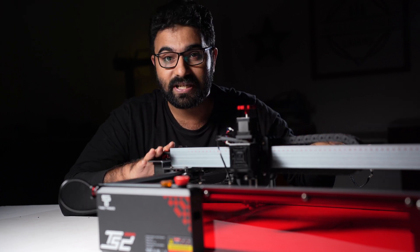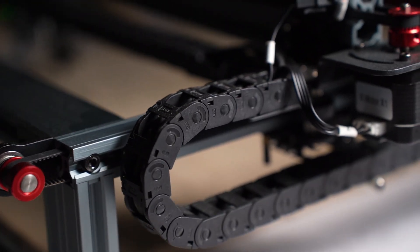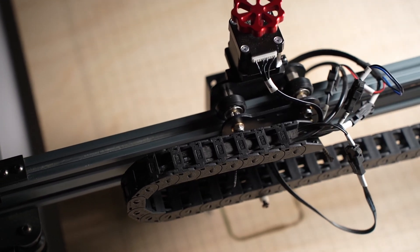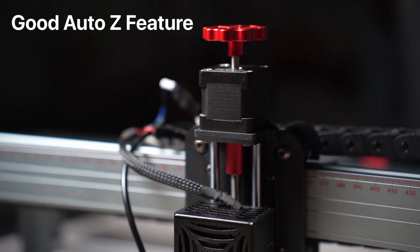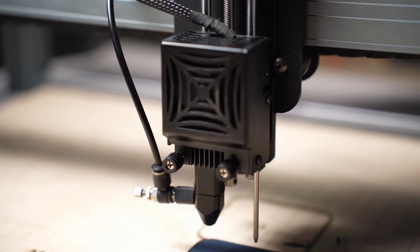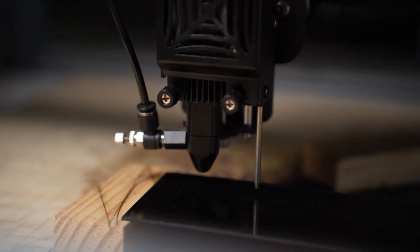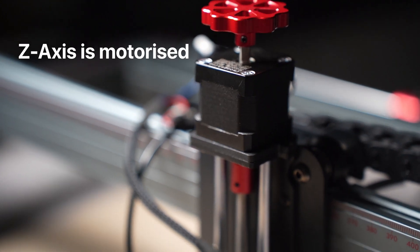Coming back to the machine, I would say this is the most innovative diode laser in the market today. The TS2 comes with drag chains on the X and Y axis — I have not seen this on diode lasers much. It could be a bit of an overkill, but it keeps the cables from getting in the way. The TS2 also has a good Auto-Z feature. You can set up macros in Lightburn to use it, and 2Trees have videos to help you set up those macros. There is a mechanical touch probe that activates when it touches the workpiece surface, and the controller moves the laser head up so that the laser is in focus.